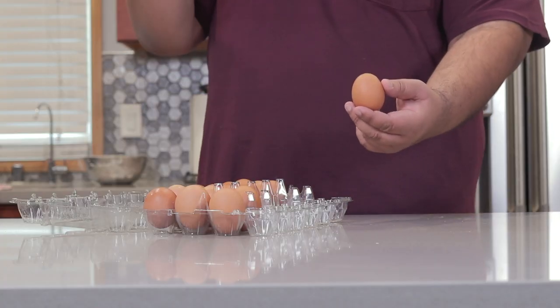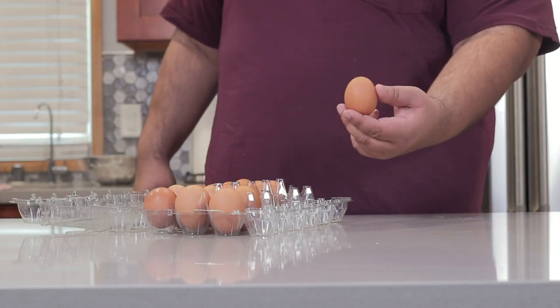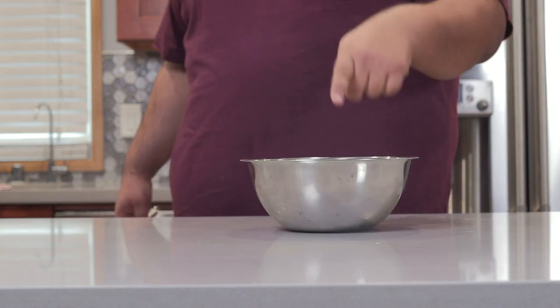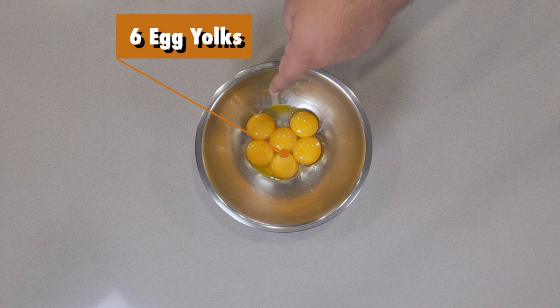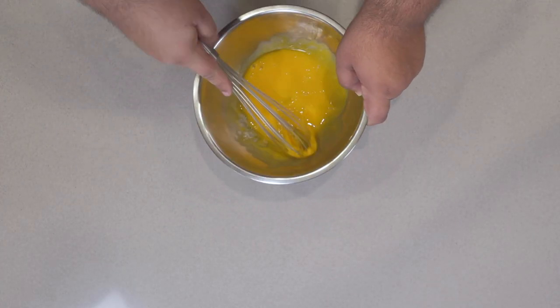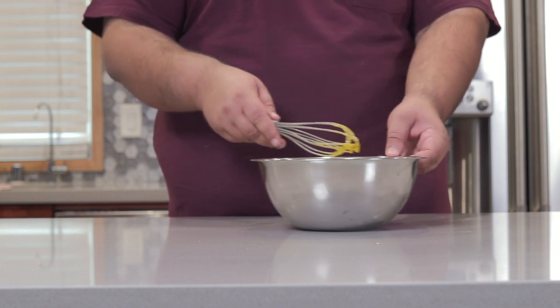Eggs — when they're not being used as weapons against Islamophobic politicians, they're at the core of custard. Put six egg yolks in a medium-sized bowl and give them a good whisk until they lighten up in color. Set this aside.